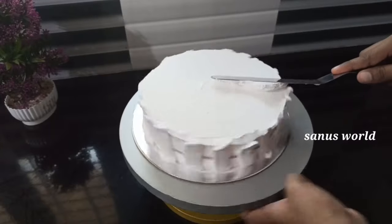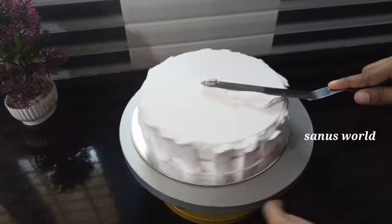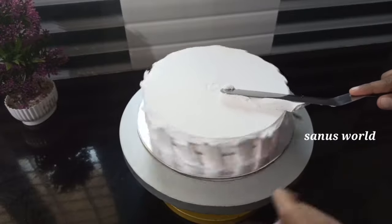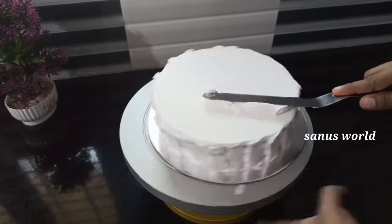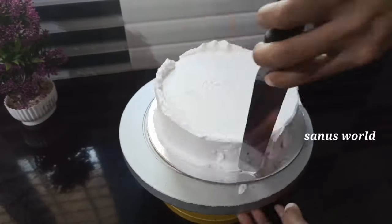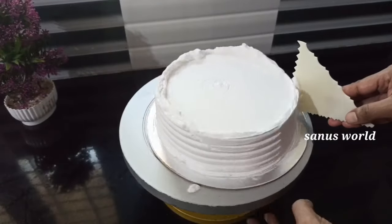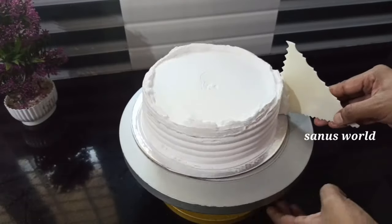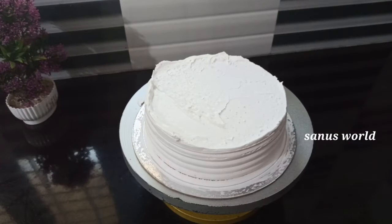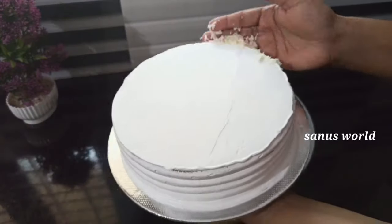I will finish the cream on the sides of the cake.